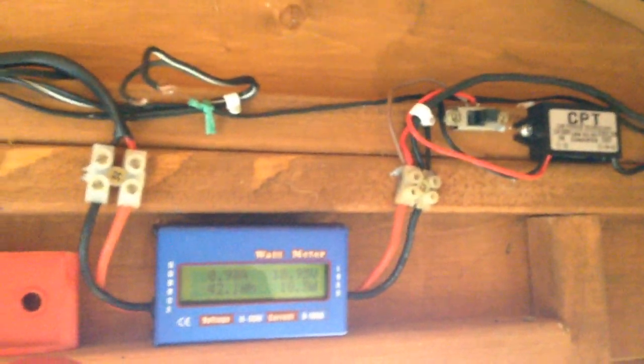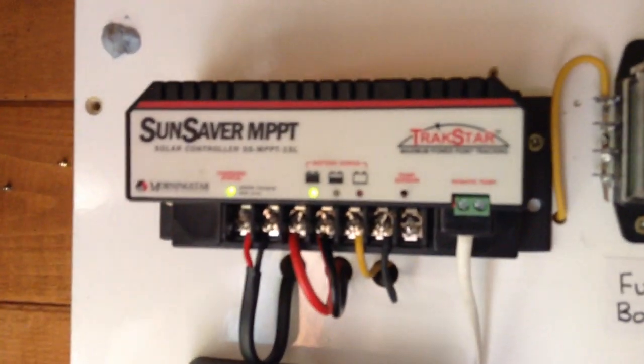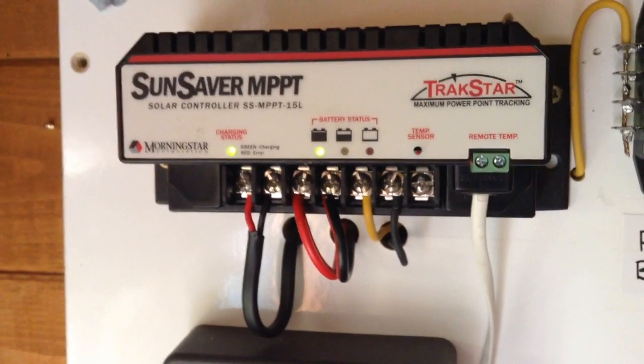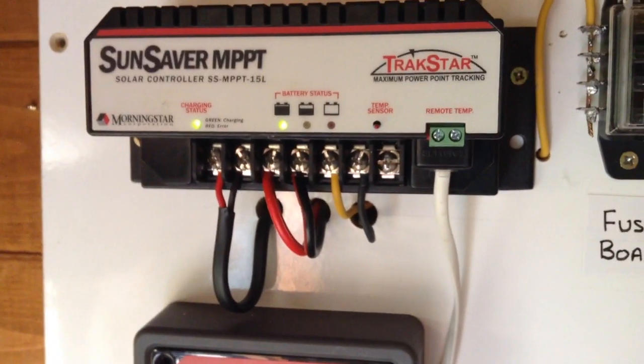The fans are wired directly to the solar panel so that during the day they are not running my battery down. The fans are fed from the solar input to the charge controller — before the charge controller. The 50 watt solar panel outside is connected to a wire that comes in through this watt meter and then to my Morningstar Sun Saver MPPT charge controller, which is connected to a 100 amp hour sealed AGM deep cycle battery. I didn't want to wire the fans to the output of the charge controller because that would run my battery down, so I'm running the fans directly from the solar panel. And that's where the problems begin.